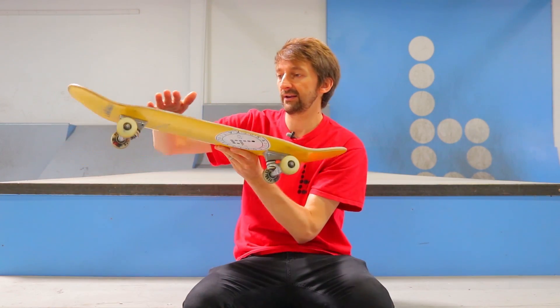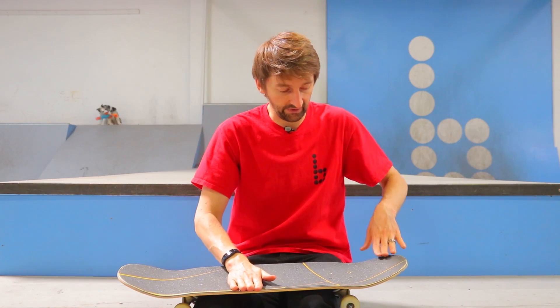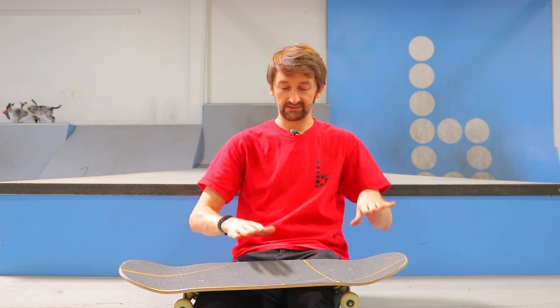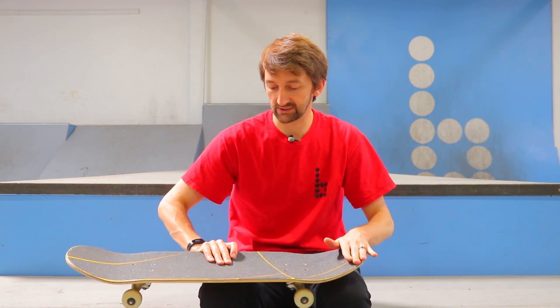Once it flies around like that, you can catch it with your front foot and put it down. There's so much to this trick, but there's a vital secret — the pros don't want you to know about type of thing. Your upper body has to be way in the back seat, leaning back like that. It's so important because when you pop this trick, you need the board to flip and go up in front of you. If you don't do that, the board is going to go way behind you and you're going to miss it every time.